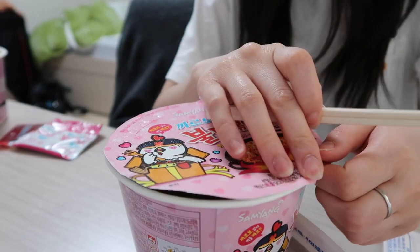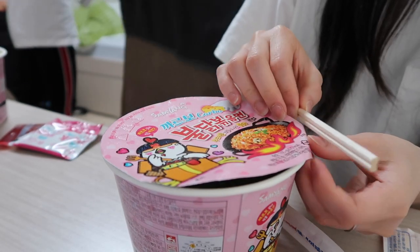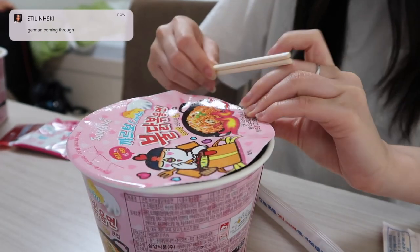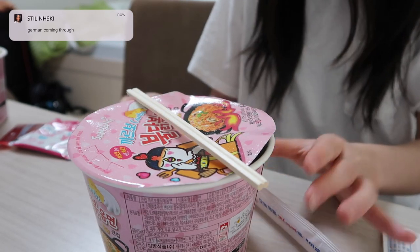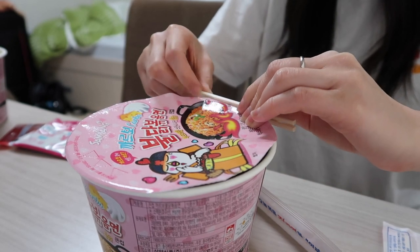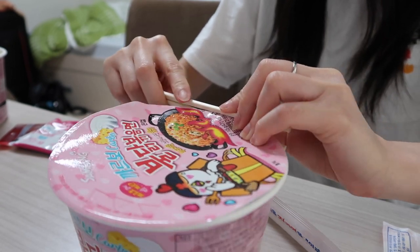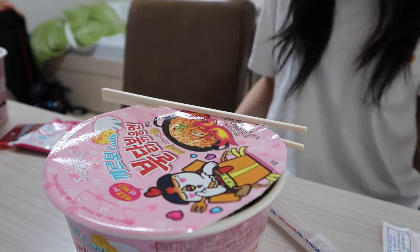It feels like empty. How do I do this? It doesn't work like this. We have to put it on top, right? Actually, it's always on the side. I saw it — it was cool. I think it works. Maybe it is closed. Okay, see.